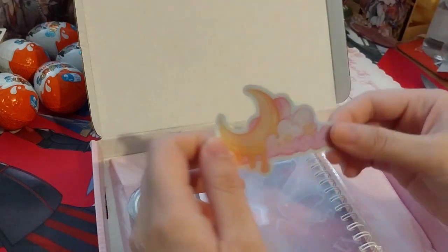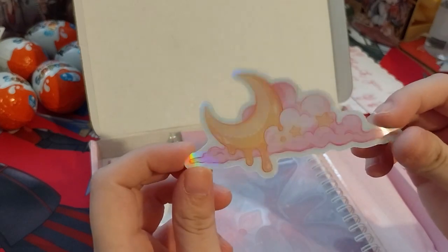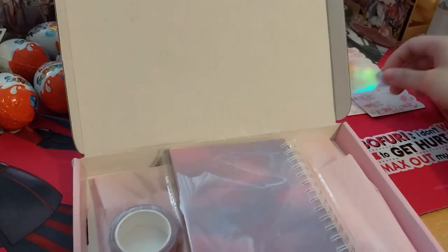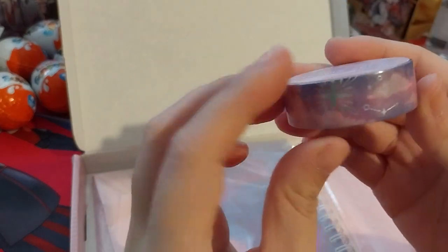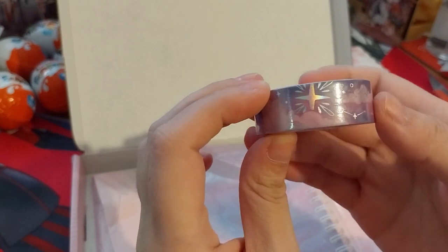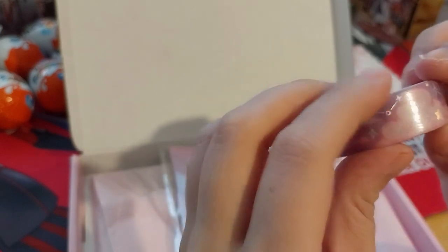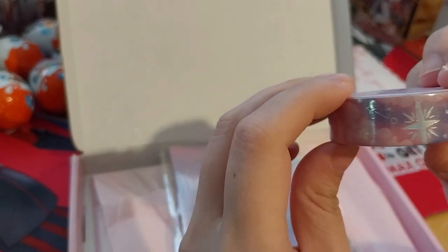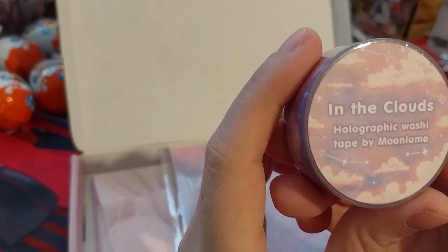So this is a very holographic moon and cloud sticker — that's cute. It comes with washi tape, silver foil — or holographic foil, I think, actually. It's not just silver in the hollow, so I believe it is holographic. It's in the clouds. Holographic washi tape by Moon. I'll keep that bit as well.